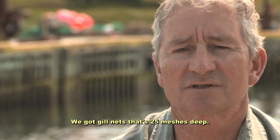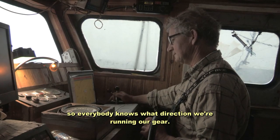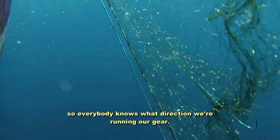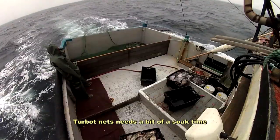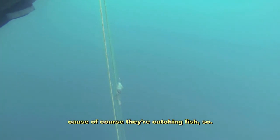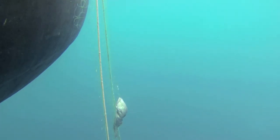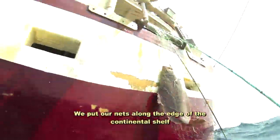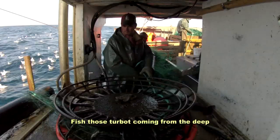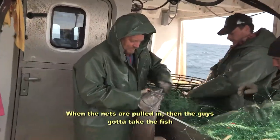We got gillnets that are 25 inches deep. We run them north and south so everybody knows what direction we're running our gear. We leave them there for two or three days. Turbot nets need a bit of soak time because of course they're bottom fish. The nets themselves are five and a half to nine feet deep. We got 20 nets in the string, so that'll give us a mile. We put our nets along the edge of the continental shelf where the turbot comes from the deep, moving into the shallower water.